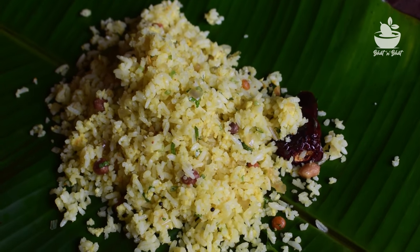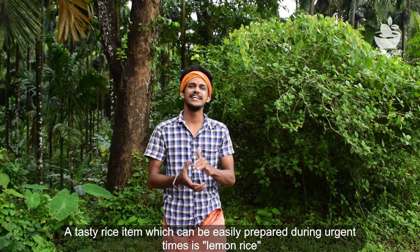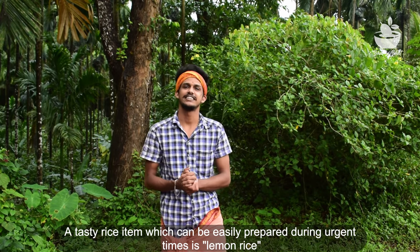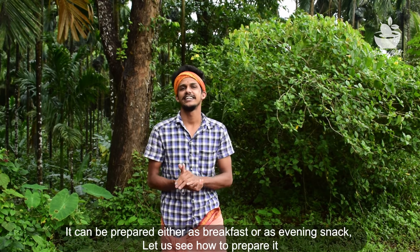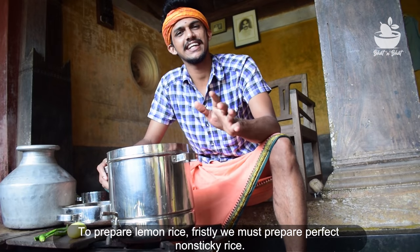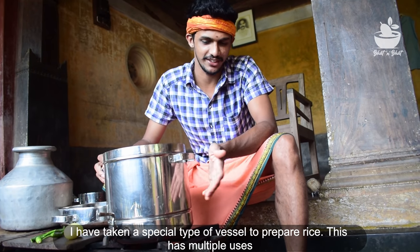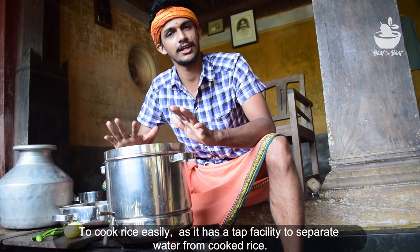Welcome back to the channel, friends. I am Sudarshan Bhatpeth. Today I am making a special type of lemon rice. This is a very interesting recipe because it is a different kind of preparation. The official name for this dish is lemon rice, and I have made a special version of it for you.